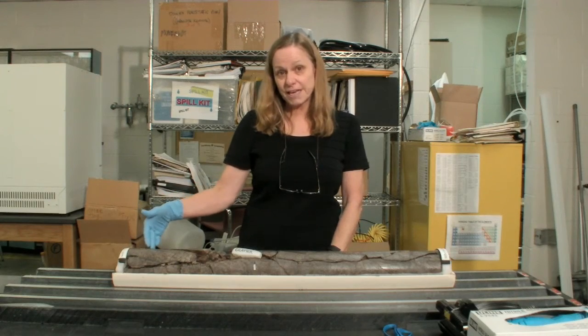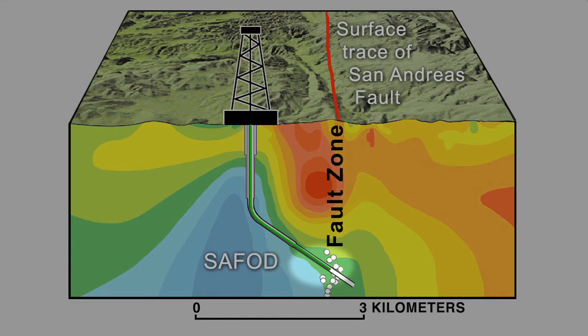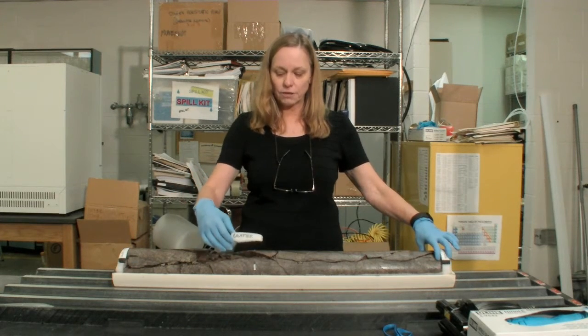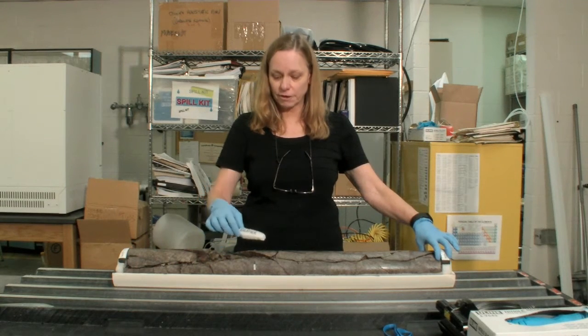The top of this core was taken at 10,333 feet measured depth along the borehole. The core is intact and we have only taken a few samples out of it. One sample is noted by this styrofoam block for a principal investigator named Gratier.